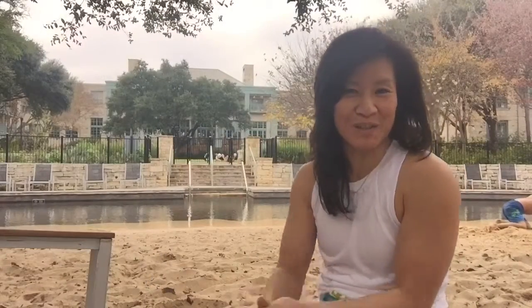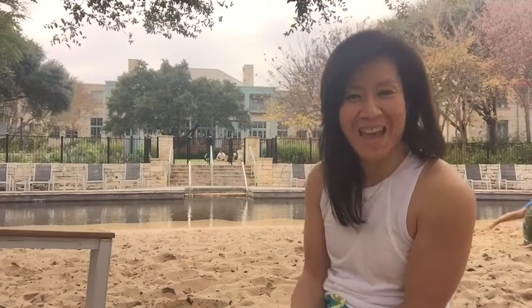Alright, there you have it — beautiful move working so many muscle groups all in one, and that took just less than two minutes. Have a great blessed day, thank you so much for watching, bye bye!